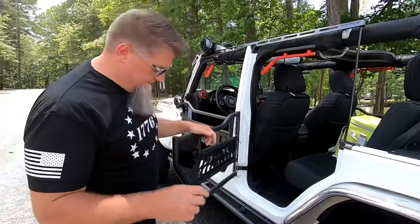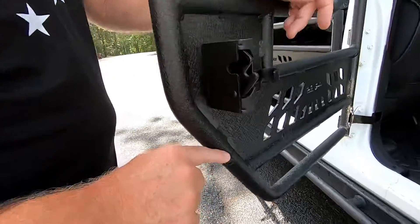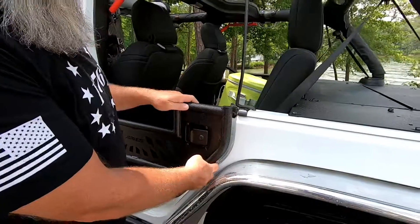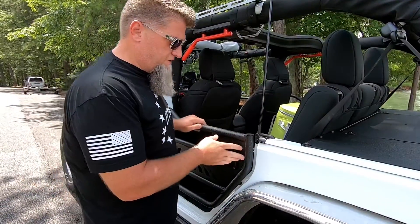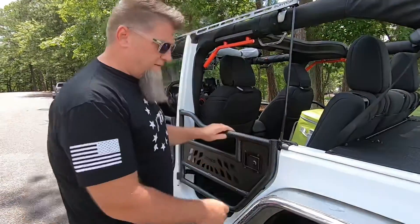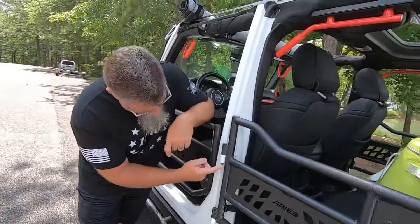Tip number three: I put a little bit of silicone spray on these little rubber bumpers, because when you go to shut the door they kind of grab hold of the door jamb. A little bit of that silicone on there makes it slicker and just helps the door shut a little easier. I did that on all four of them.